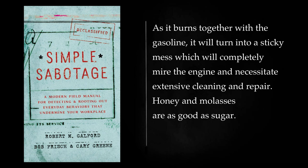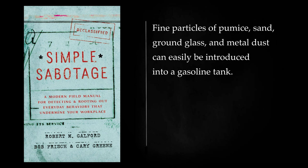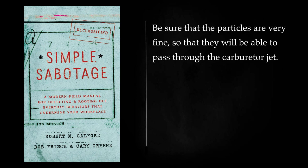Honey and molasses are as good as sugar. Try to use about 75–100 grams for each 10 gallons of gasoline. Other impurities which you can introduce into gasoline will cause rapid engine wear and eventual breakdown. Fine particles of pumice, sand, ground glass, and metal dust can easily be introduced into a gasoline tank. Be sure that the particles are very fine, so that they will be able to pass through the carburetor jet.